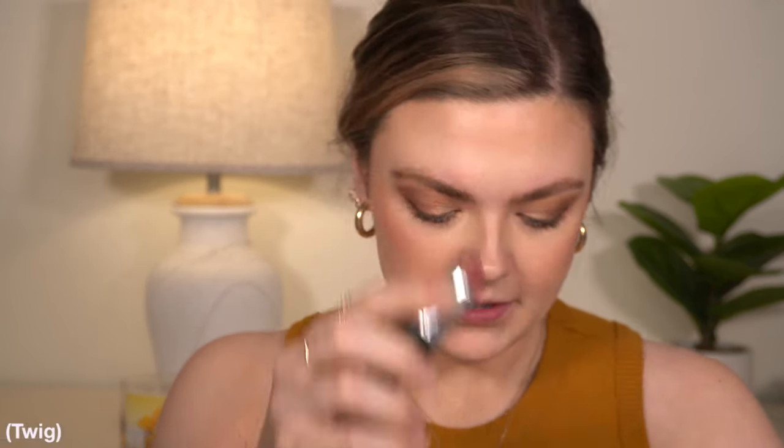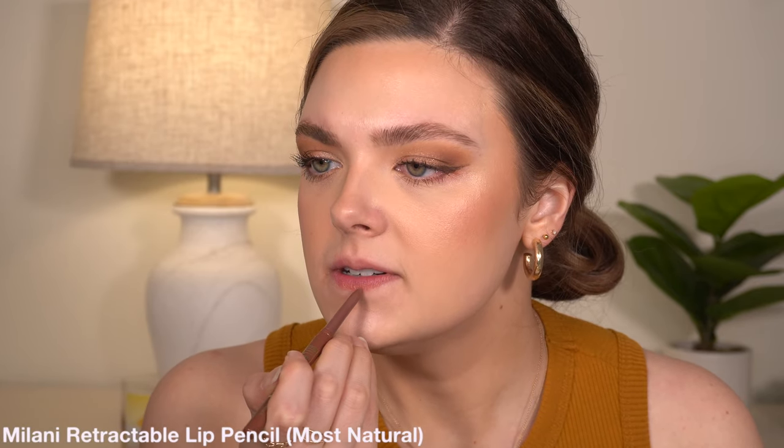I went ahead and did my mascara and stuff off camera — I had to let my camera charge back for just a few minutes. All I did was curl my lashes and apply my Ilia mascara. And now we're going to do the lips. I really want to use this lipstick from MAC — the color is Twig. I thought it would go well with that Patrick Ta blush. I never use this lipstick shade but I think it's really pretty for fall. So I'm going to quickly line my lips with the Milani Retractable Lip Pencil in Most Natural, and then go over the top of that with Twig.